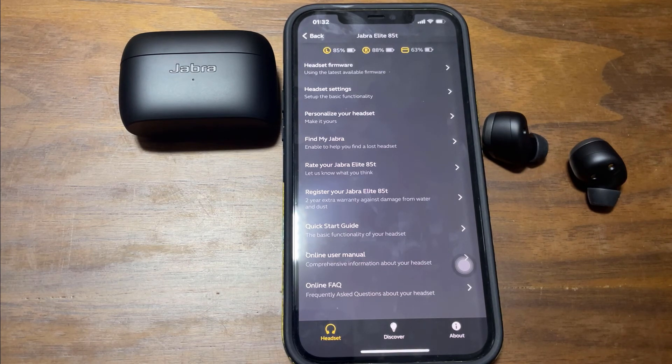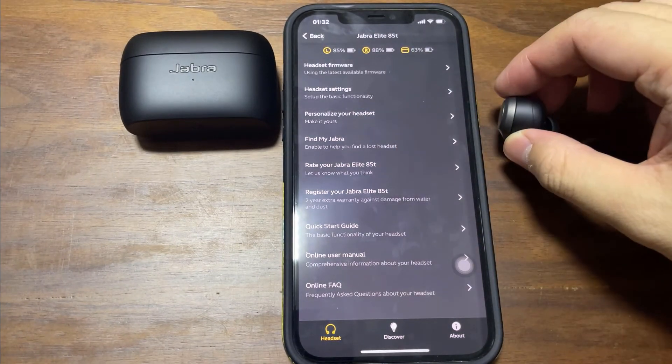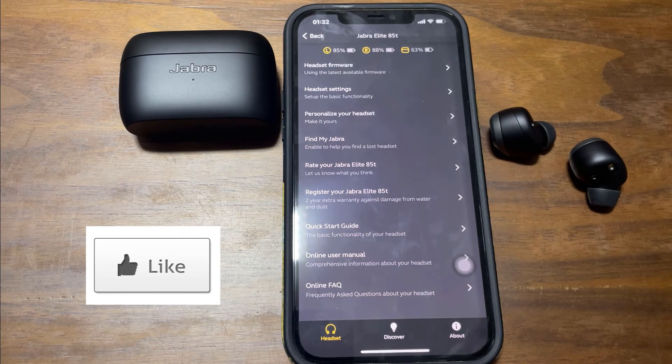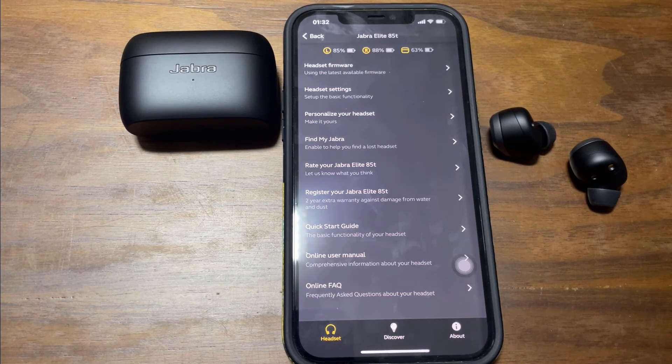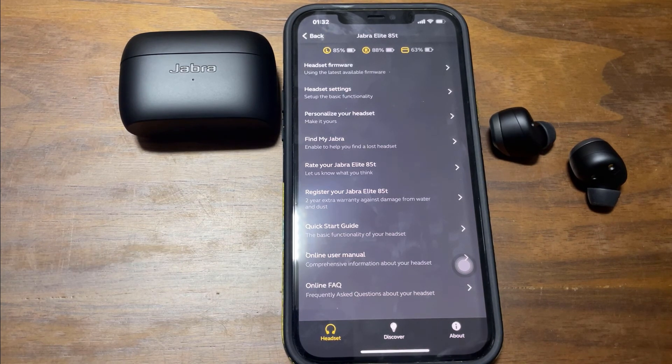That's all we have for the initial setup of the Jabra Elite 85T. If you like the content of this video, do hit the like button and consider subscribing to my YouTube channel so that you can get the latest notifications on my upcoming videos. That's all the time we have today. My name is Johnny. I'll see you in the next one. Bye bye.